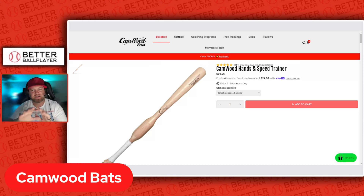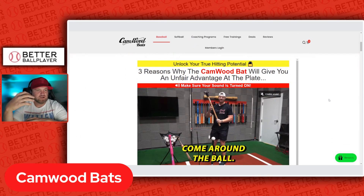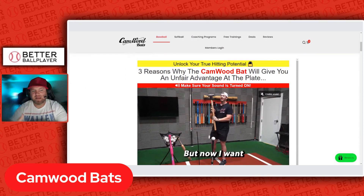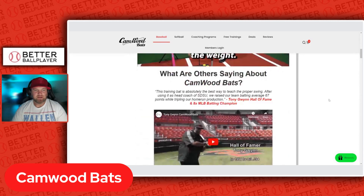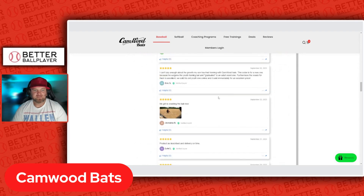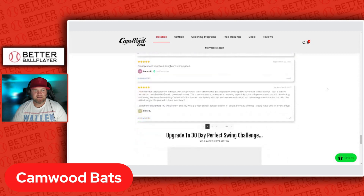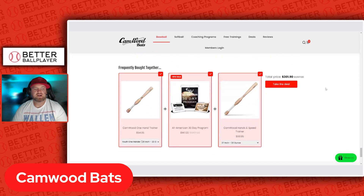That's it in a nutshell. I ordered Mason a 27-inch, 33-ounce bat — so it's a heavy bat. They have a whole explanation of why their bats will help you get through this. There's tons of information on the Cam Wood bat website and tons of verified reviews on this stuff. So it's not just me talking about it — it's literally a proven product that has helped kids over the years.